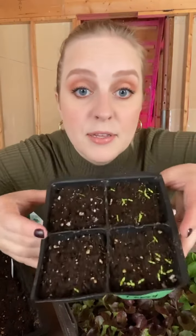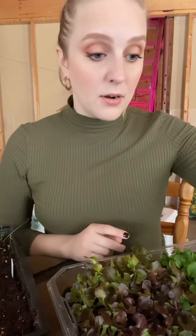This is why I like to over-sow more than I'm going to need — that way I know I'll have what I need. I'm not going to need more than 30 celery plants, so I've got those. But again, I'm noticing a trend that my seed mat might be causing some issues.